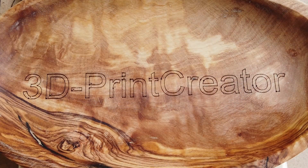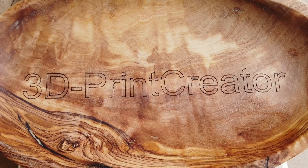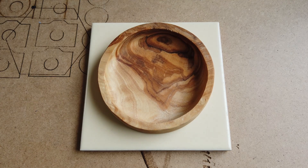I guess it did a pretty nice job creating this '3D Print Creator' signing. Now let's try this other olive wood cup that I have. It's at the same height and the same thickness, so I don't have to refocus the laser.